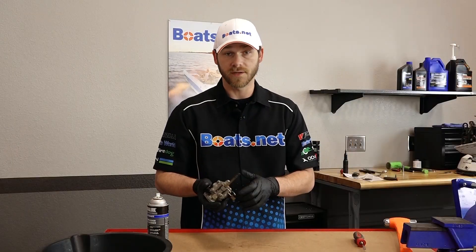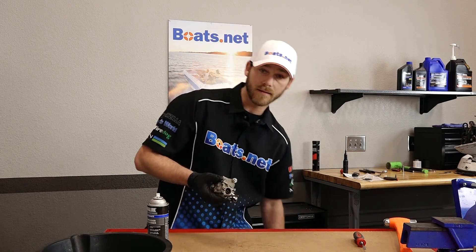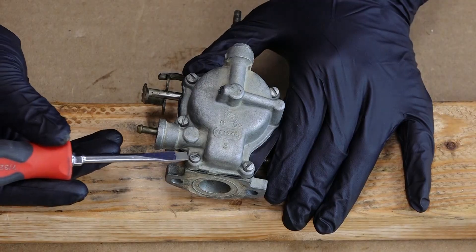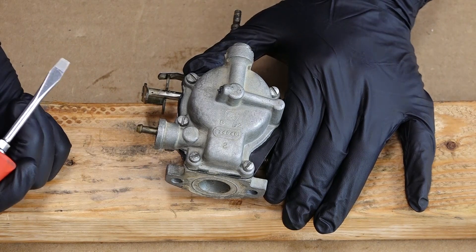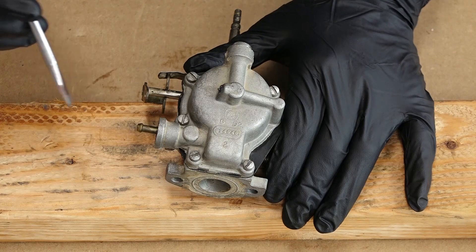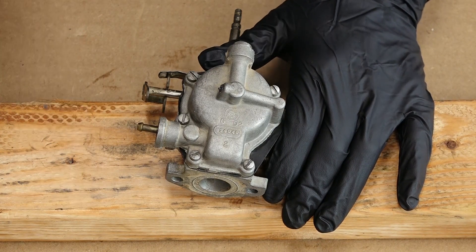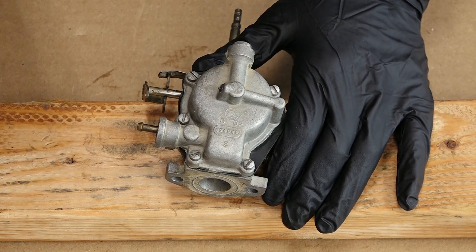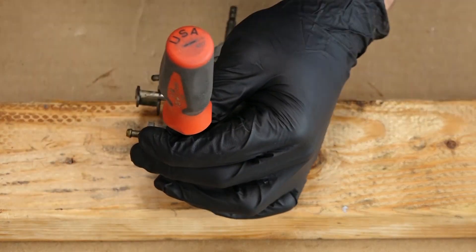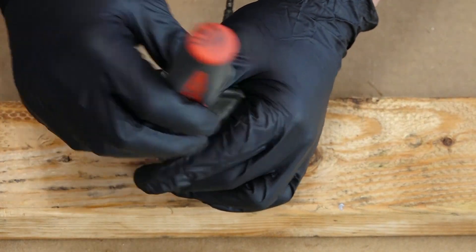Now that we have all the loose dirt knocked off, let's go ahead and remove the float bowl. Before we do that, make sure you have your little wooden block to set the carburetor on top of. Now being that these are flat head bolts, sometimes they can corrode and become seized in place. I'm going to try a little trick called shocking the bolts — you take a flat head screwdriver, put it on top of the bolt you want to remove, and just hit it with a hammer. We'll do that to all five of these bolts.